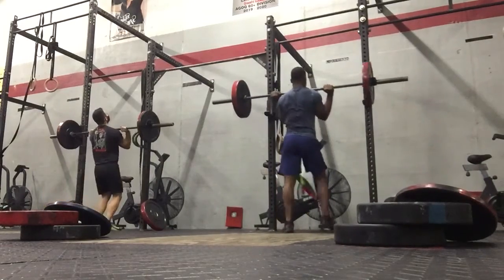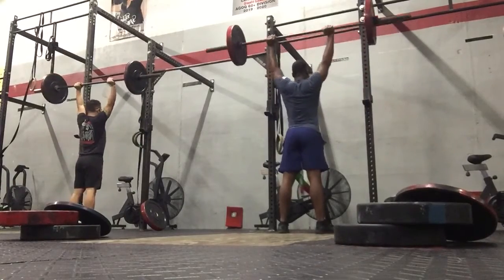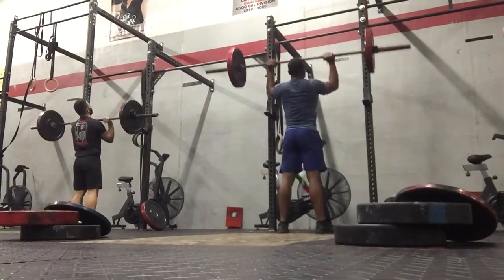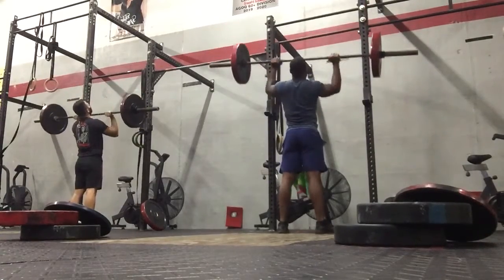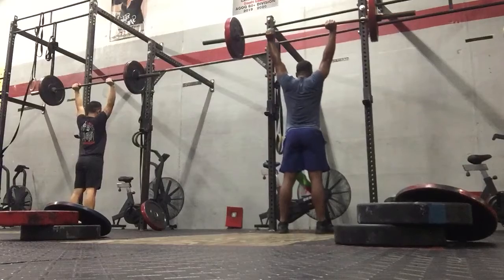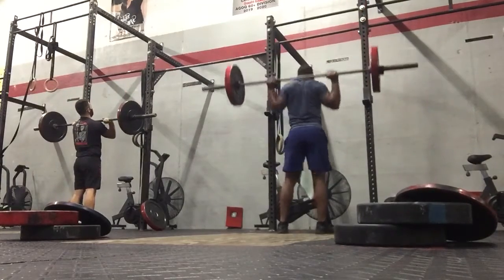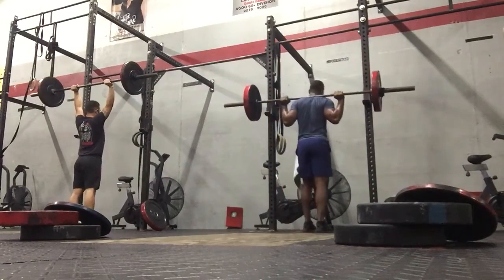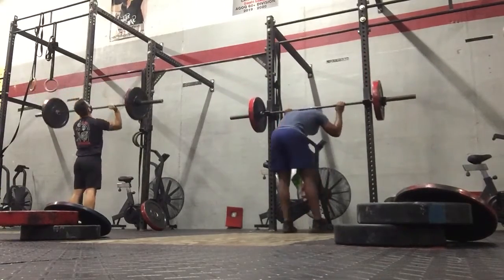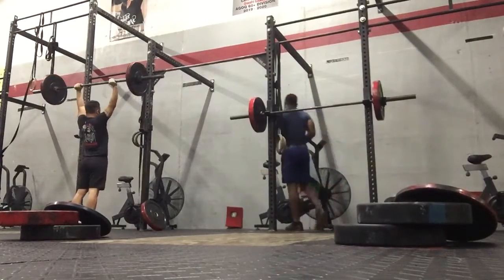Last round. 10 seconds. You ready? Legs and legs, all arms. One, two, three, four, five, three, two, one.